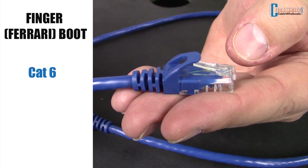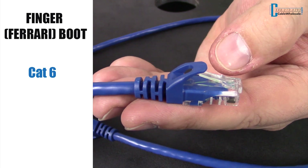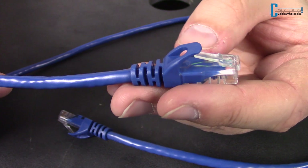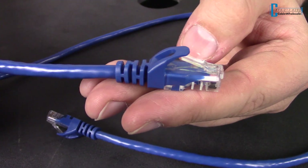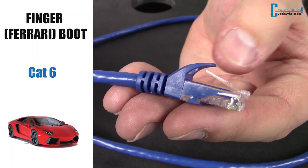We have a new line of finger boot style connectors for CAT6a cables, also known as Ferrari boot. Some customers prefer this version if multiple cables are connected to one outlet, as the finger boot provides protection for any tugging. We call it the Ferrari boot, as the boot is shaped like a car — specifically a Ferrari, of course. Do you see it?